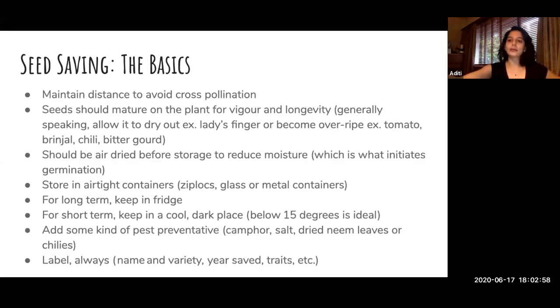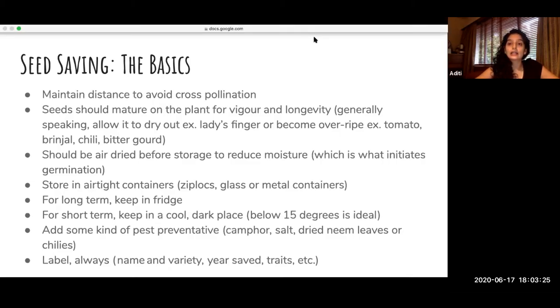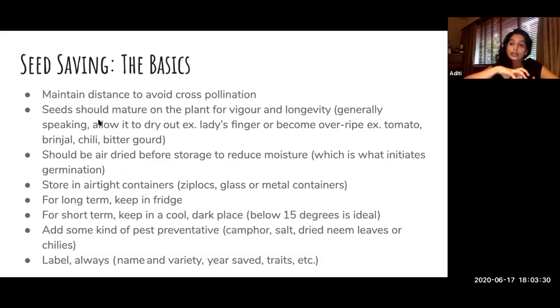If you're just saving your seeds for one season and planting them the next, you don't need to put them in the fridge — seeds can last about a year without any problem. But if you want to save them for many years, you need to keep your seeds in the fridge. If you're just storing them at home, keep them in a cool, dark place. Make sure you put some kind of pest control in the container. At Navdanya we talk about natural pest controls: you can use salt, dried neem leaves, dried chilies — because insects can't survive in that — or camphor crystals, which is also a good pest preventative. My big recommendation to anyone saving seeds is always label your seeds. I have lost many seeds to misidentification or not labeling. Put the name, the year, whatever characteristic or trait you want — just always label your seeds.